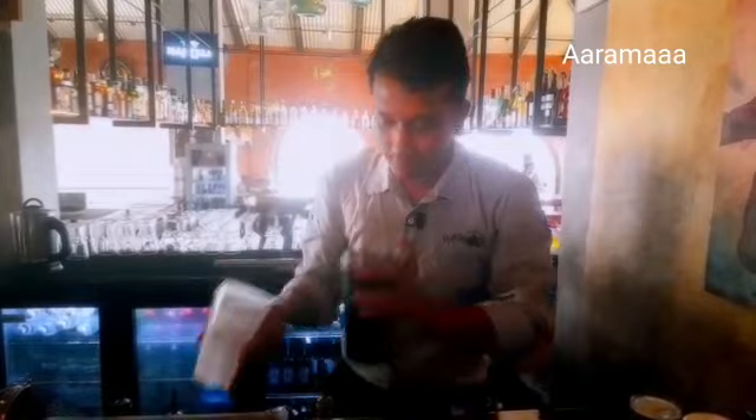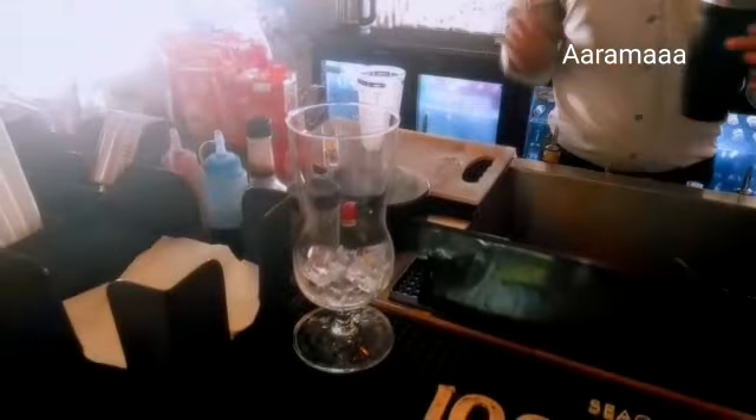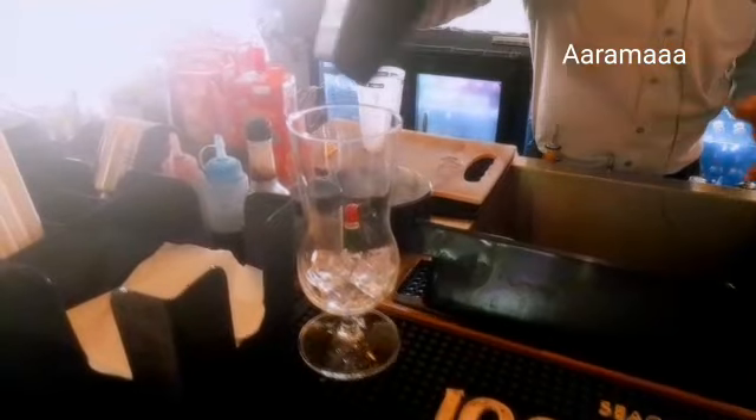The taste came out very nice — wow, this is also very nice! I'll add some more ice here because it already melted. If you want, you can add some more ice, but not too much.